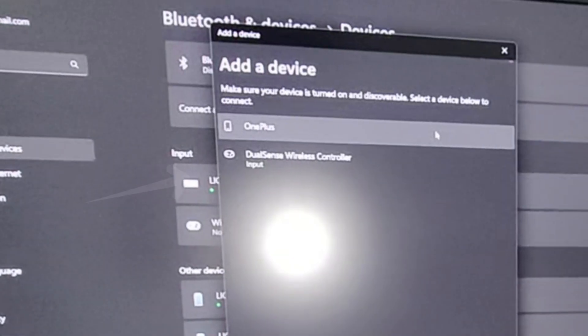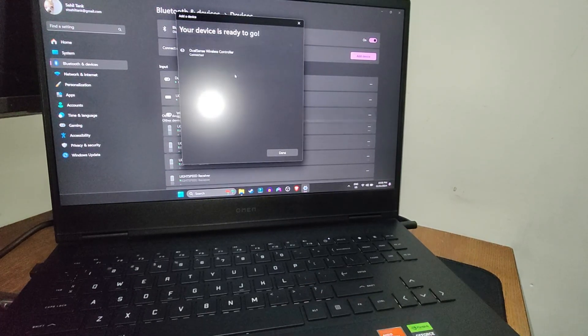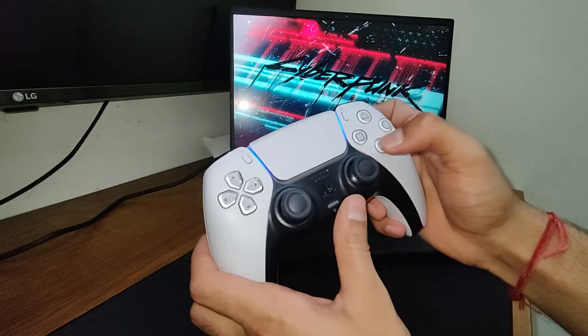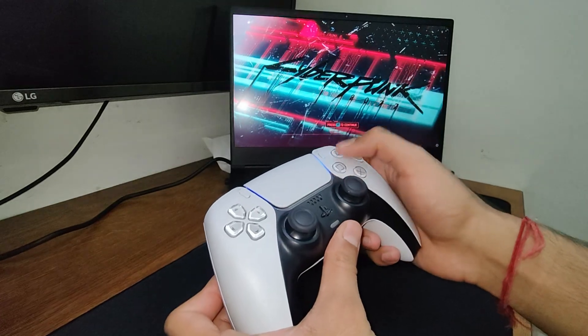The controller should appear on your screen — just click on it. The controller will be paired and the light bar will be solid blue. But if you try to use the controller on Cyberpunk, it just doesn't work wirelessly.